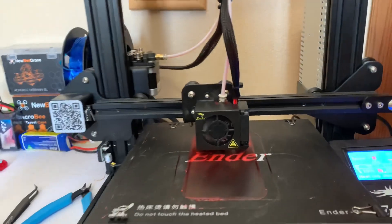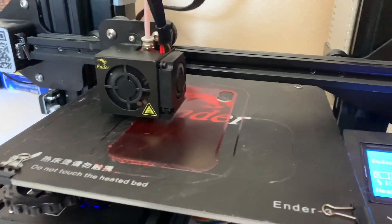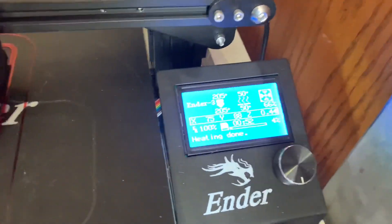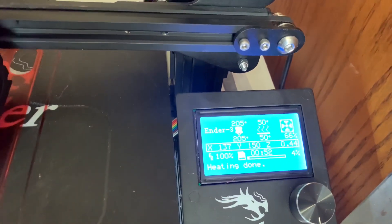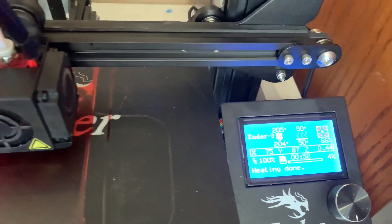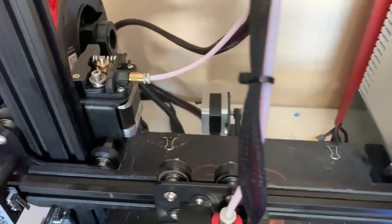So I'm going to take you through what I'm doing here to be able to print this using the settings on the printer. Here we're looking at my settings — running 205 degrees and 50 degrees on the build plate. Other than that, this printer is stock, just changed the temperatures a little bit.